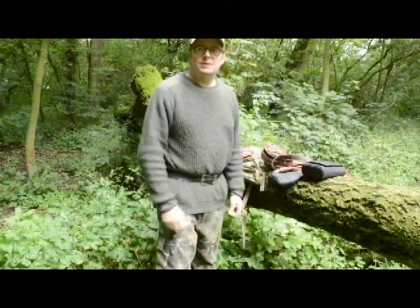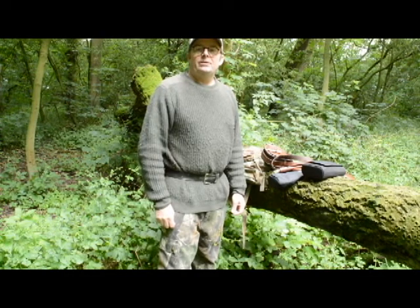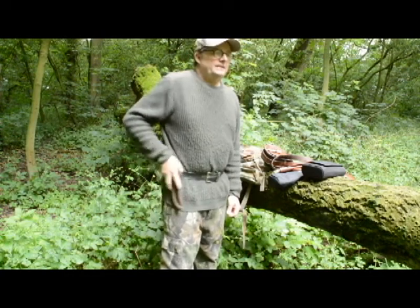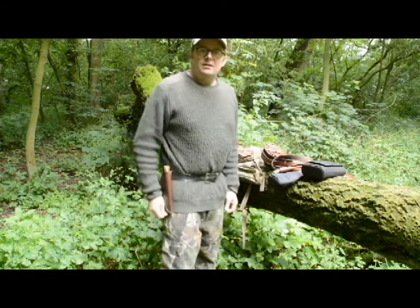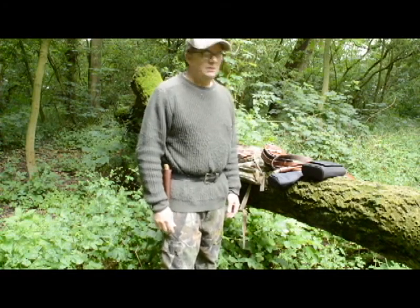Hello. I get a lot of questions about carrying bushcraft knives. I make a lot of knives. The majority of them are right-handed sheaths that people wear on the right-hand side.